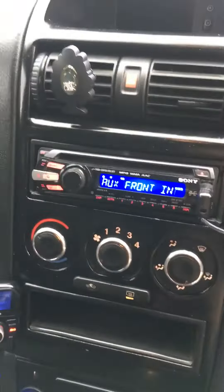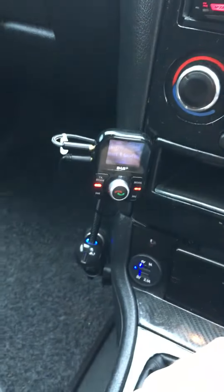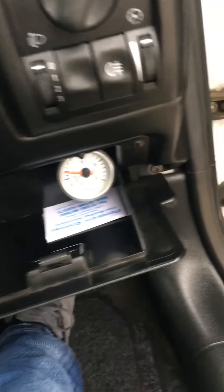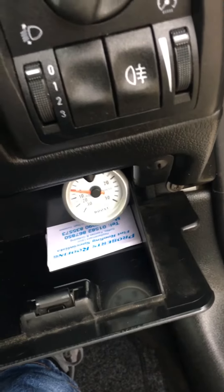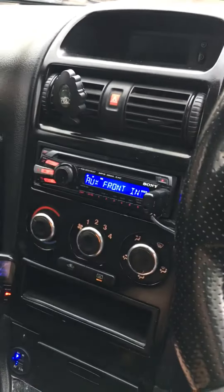Inside the van you've got mint Astra Mk5 seats with no stains on any of them, a gloss black center console, Mk2 Focus dials, DAB, and I installed a boost gauge in there that works. Everything else is covered in the description.